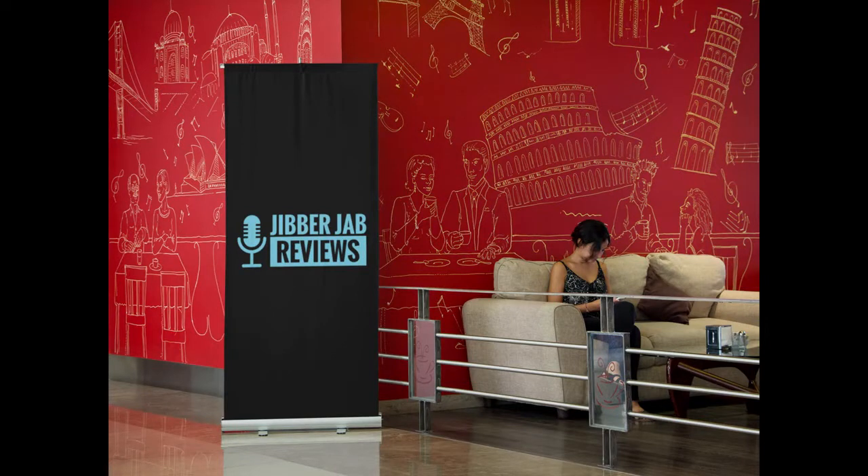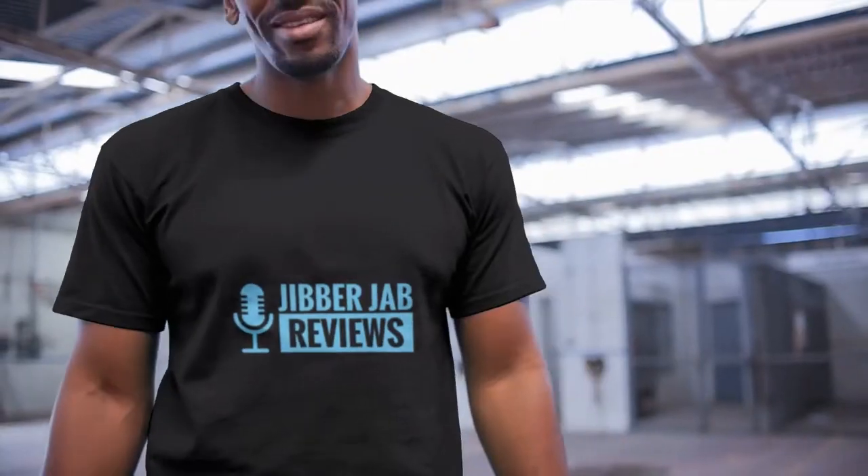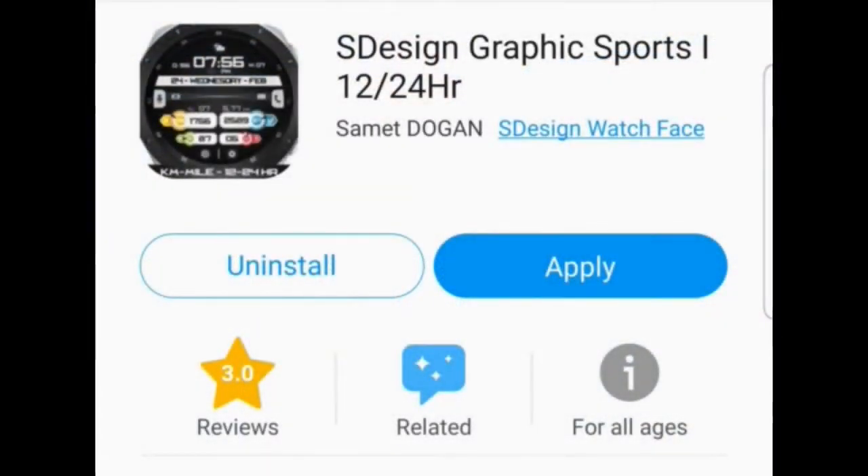Hey folks, welcome back to Jibber Jab Reviews. I appreciate you guys tuning in and being part of our rapidly growing family here. It's super humbling for me to see all the support you guys show towards the channel as well as the watch face community in general, so thank you once again for that.